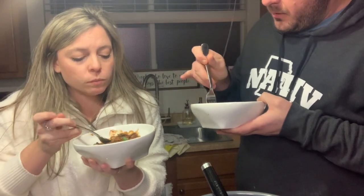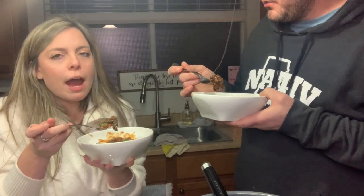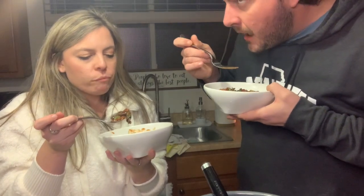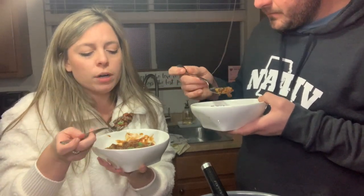That is so good — honestly I was worried I wasn't going to like it. The black bean pasta isn't overly beany — it doesn't taste like beans but it goes so well with this. I honestly feel like it goes better than a regular pasta would. I have made a taco pasta before and I don't even think I put it on my channel because it turned out weird. This is delicious though — I'm obsessed.